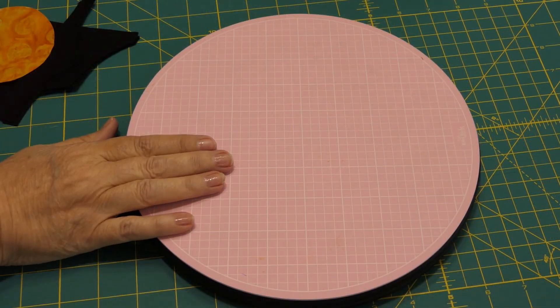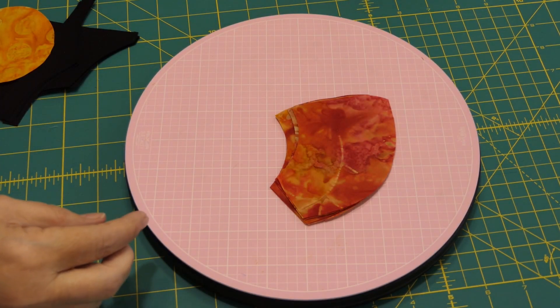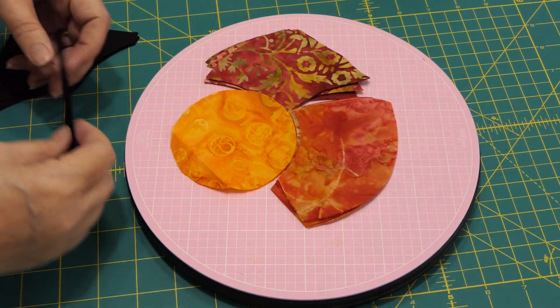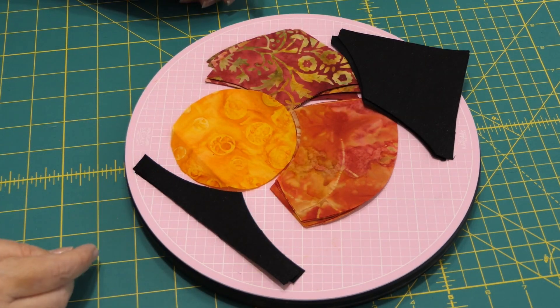Having a rotary mat really helped — not absolutely necessary, but it did make the job easier. So there are my petals: I have eight of each, one center, four of this background, and four of this background.